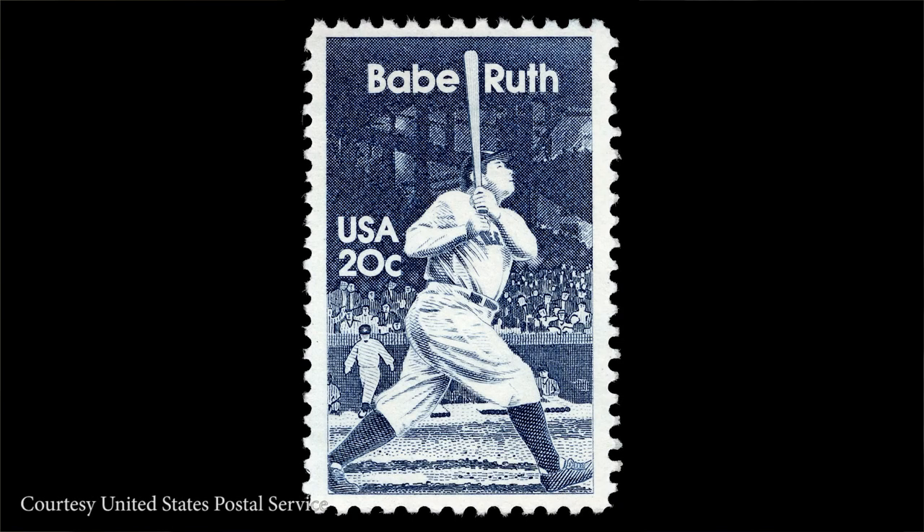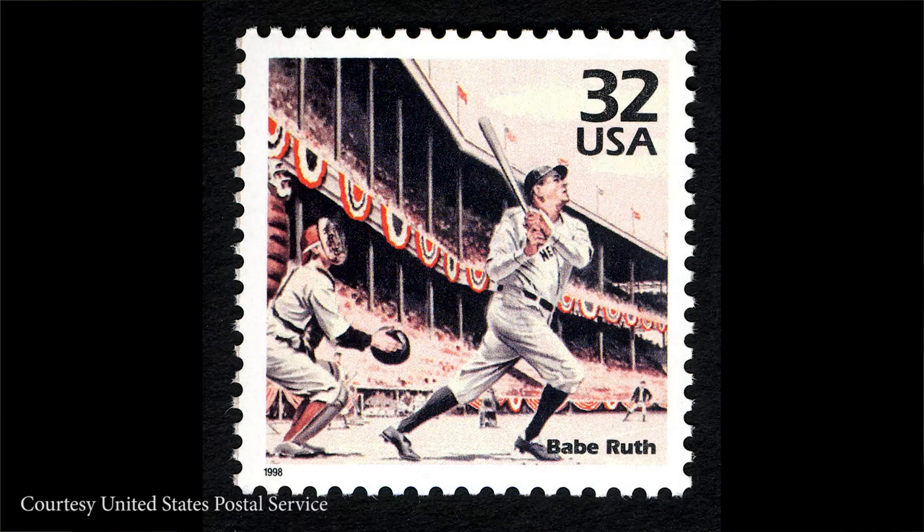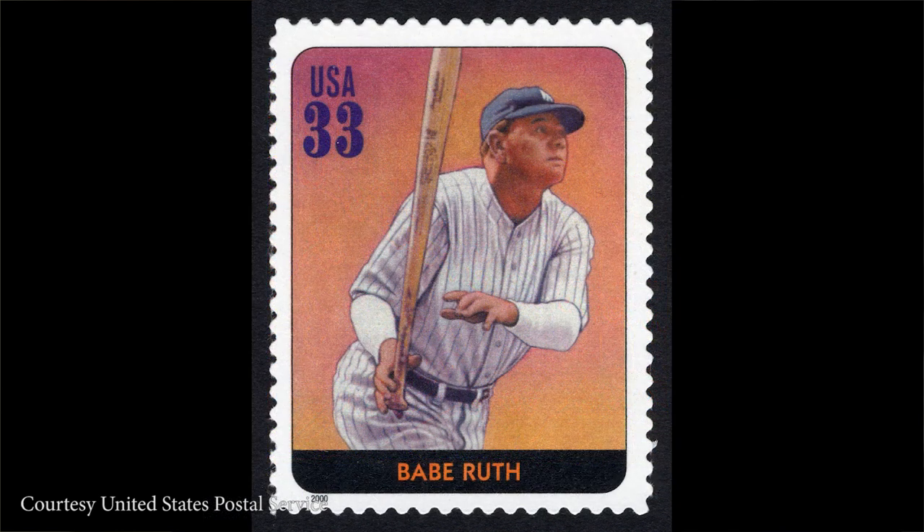Since his death in 1948, Ruth has been featured on three U.S. postage stamps and a postal card, meaning he is tied with Jackie Robinson for the most appearances by a ball player on U.S. postal paper.